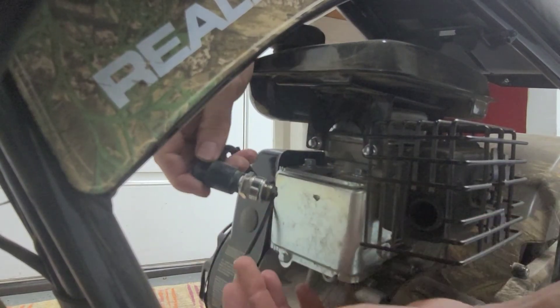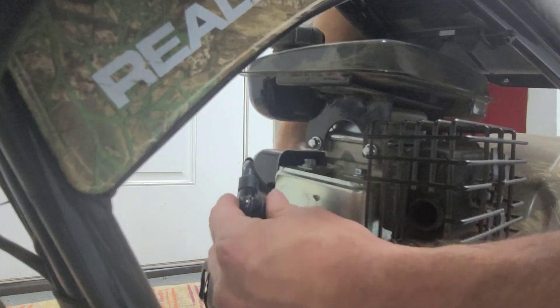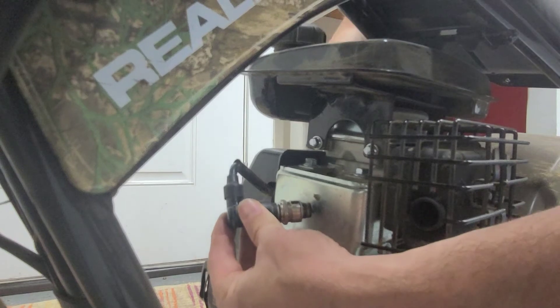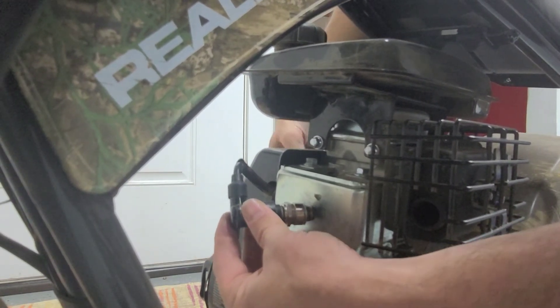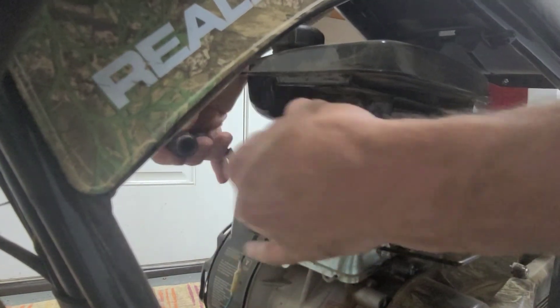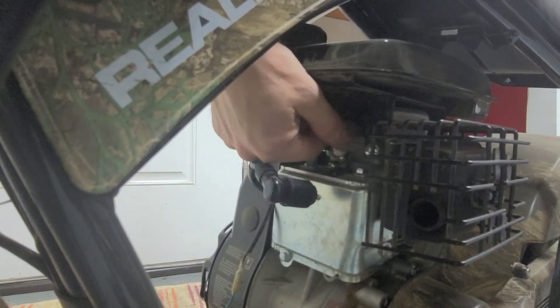Make sure you get a spark. This spark plug is good. If you were to turn the switch off and try to do that same thing, you're not going to get a spark. So just make sure you have that switch on when you do it, and that way you can see if it's a good spark plug. This one is all good — I don't really need to clean it. It seems pretty good; I haven't had any trouble with it.